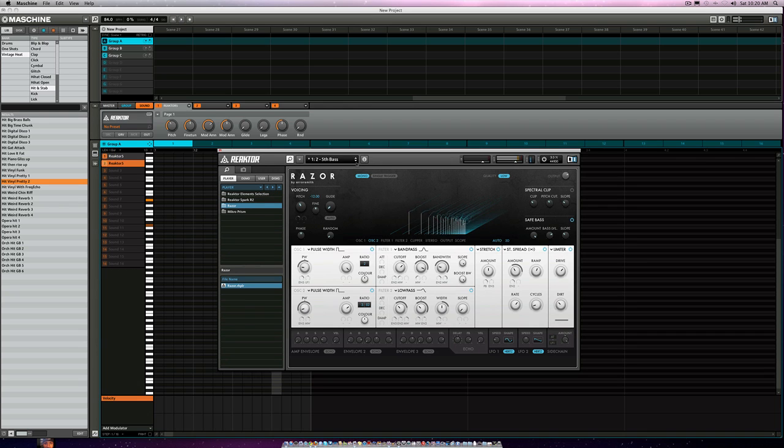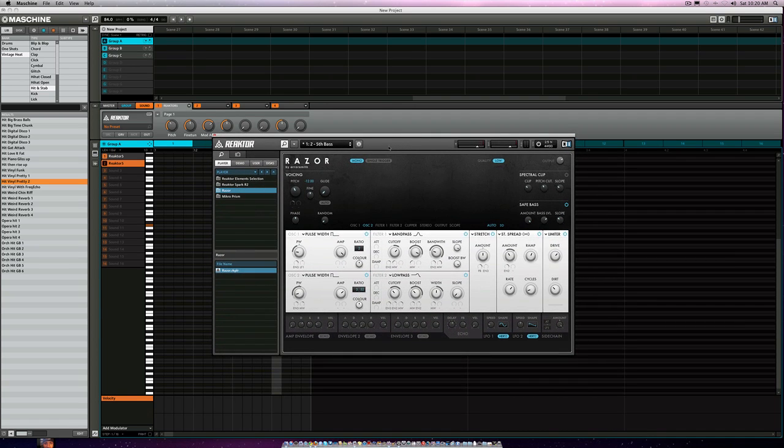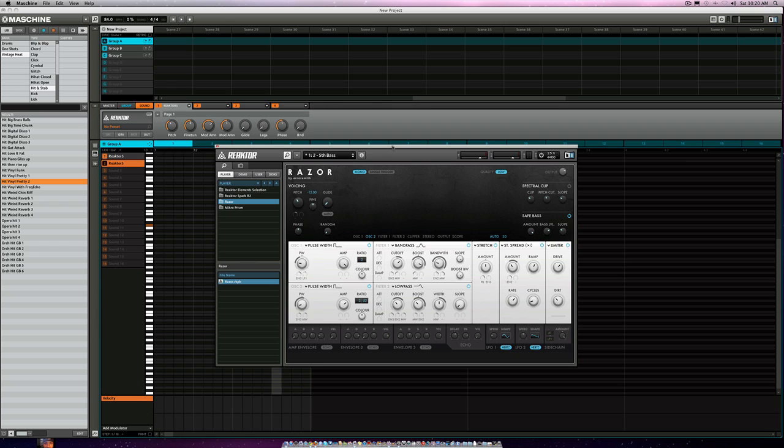We're going to go over some of the sounds. It was only about $79 from the Native Instruments website, so go check it out. It has several sounds in it, several different settings and options. It works with Reactor and also works through Maschine.